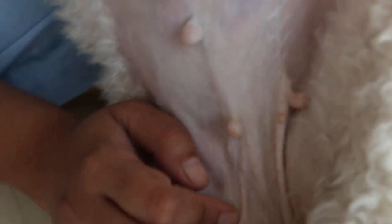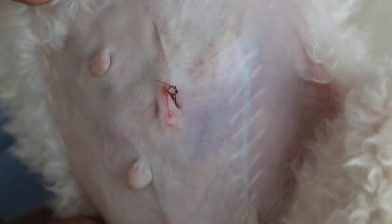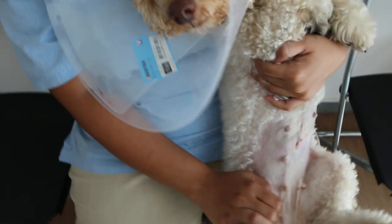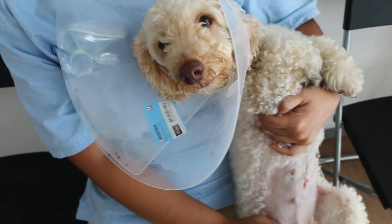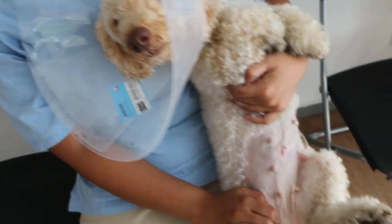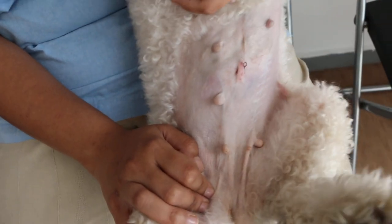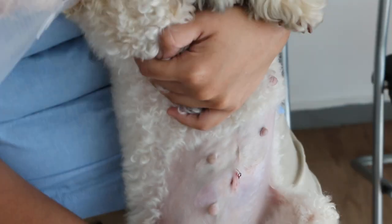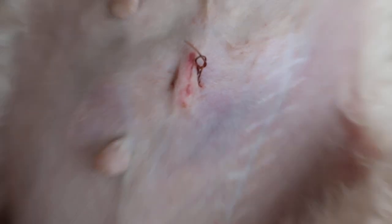There's another method where you put a subcuticular — under the skin — subcuticular suture; some vets prefer that. You can see the long scar here is due to a mammary gland tumor. Overall the dog is eating well. Is she going home today? How old is the dog? Five years old. There's a bit of swelling here, probably from the dog rubbing at the spay wound. The dog is given painkillers and antibiotics and goes home today — day three. You can see the wound looks good: no infection, no swelling, no redness at the operation site.